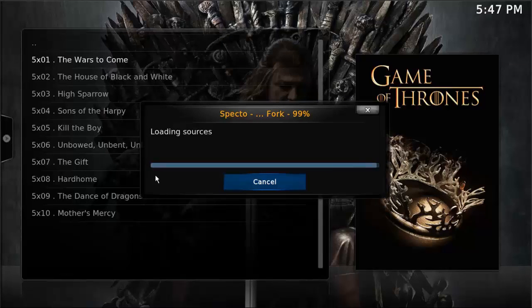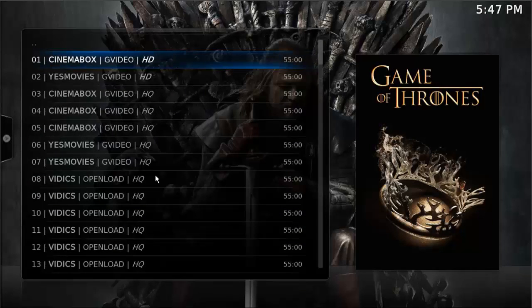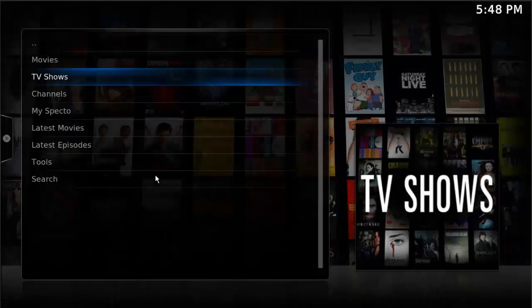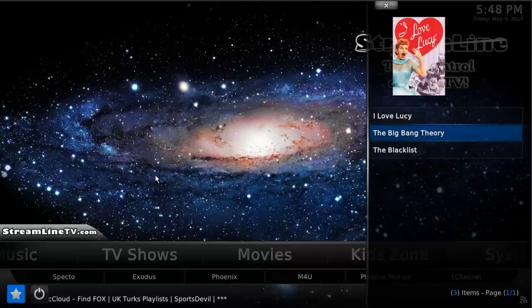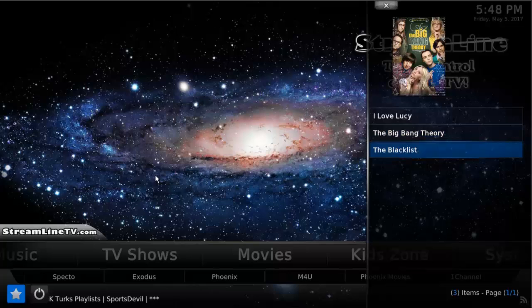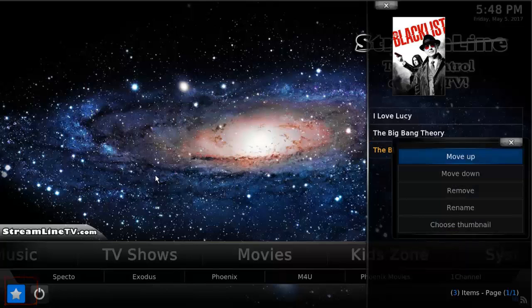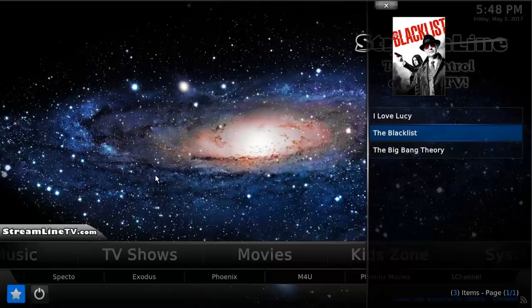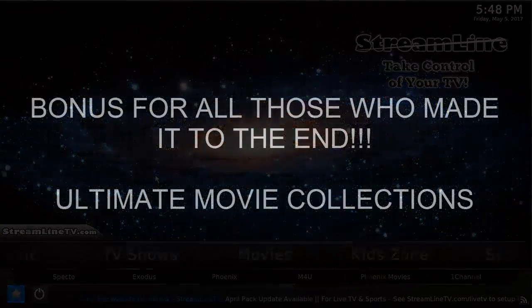Let's verify that Game of Thrones is working in Specto — and yes, that opened right up. So that's how Specto deals with favorites. Let's go back out to the main menu. This is how Exodus does it — this is how everything except Specto does it — so you can see they're here in the star menu. Click on that star and there they are. If you want to move things around, use the context menu by pressing C on the keyboard, and you can move things up or down, rename them, or remove them. As long as you don't clear cache and data during a pack install, that stuff will stay there.